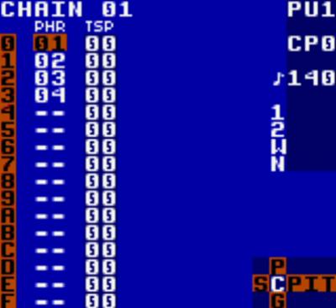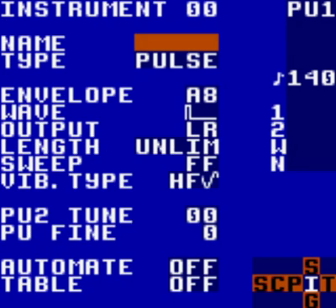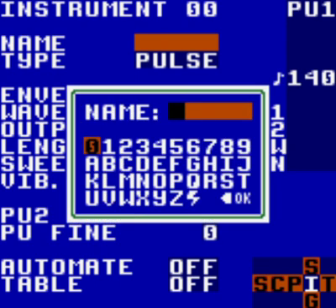To give us a little more bass, navigate to the phrase screen for your first phrase — this should be phrase 01. Next to each note you will see an instrument number; default is 00. Highlight the number and select the instrument screen using the same method: hold select and tap right. In the instrument screen, the first thing you should do to avoid later confusion is name your instrument. Highlight the name box and it will bring up an alphabet to choose from. As we're creating a bass line, let's call it 'bass'. Tap A to enter each letter.